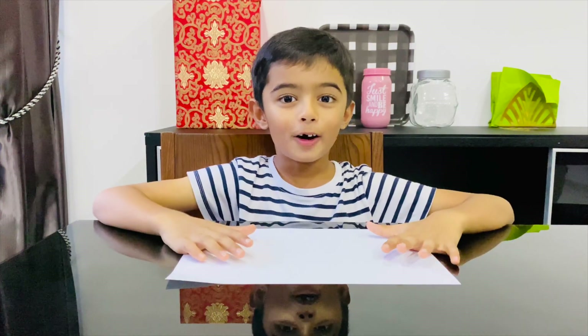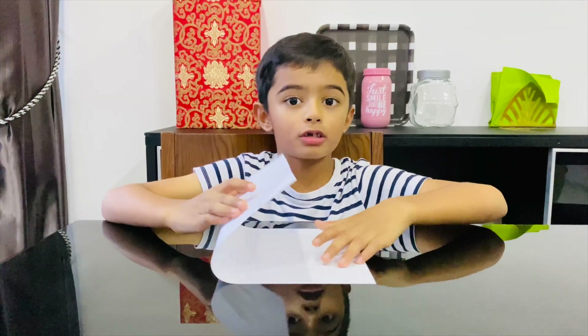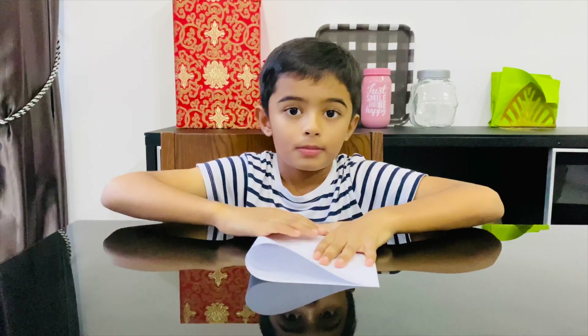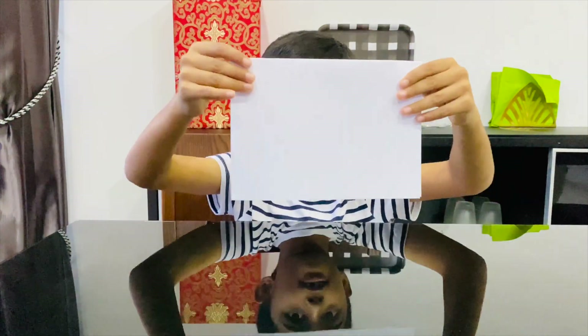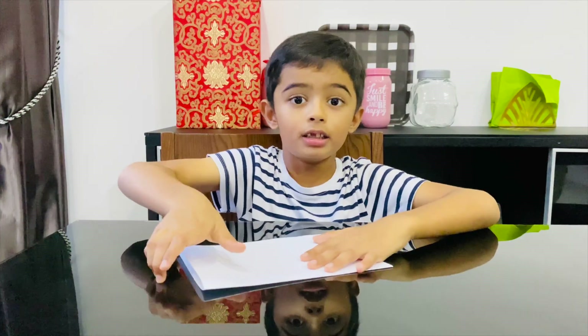First, you fold it in half horizontally. Then you fold it again in half.